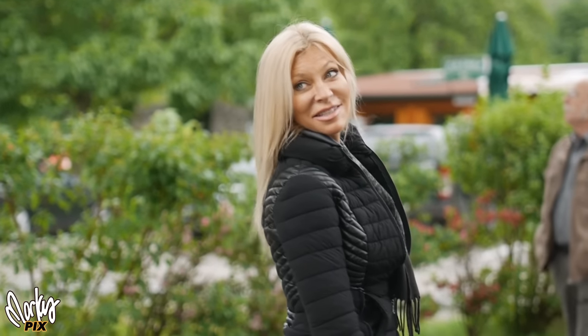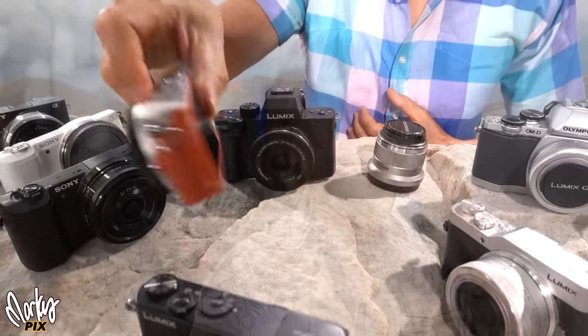Here's some video I've taken with the GM1. It looks amazing. It doesn't have a mic jack — most of these cameras don't. I always record my audio separate anyway, no matter what camera I'm using. But look at the quality of the video. Again, this is micro four thirds and you can use any micro four thirds lens.